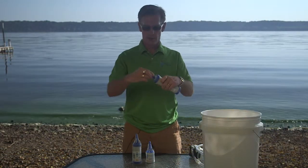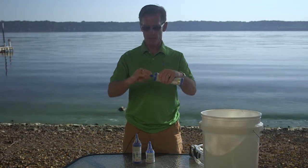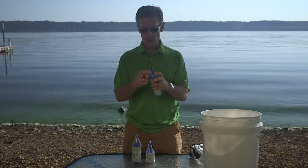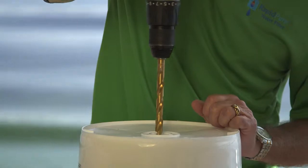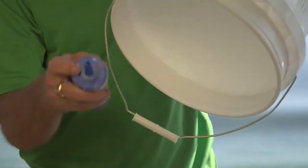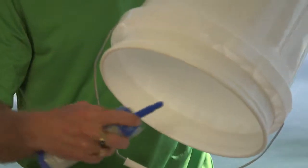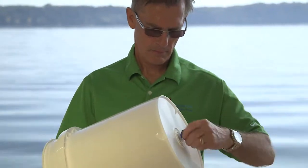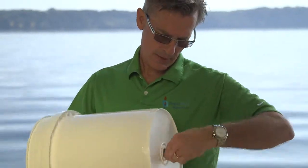To use the product, you simply remove the wing nut and the washer. Leave one washer on, and we're going to drill a half inch hole in the bottom of the bucket. We'll insert the filter with the washer inside the bucket, put the washer and wing nut on the outside of the bucket, and then we have a 3/8 inch ISD hose barb.